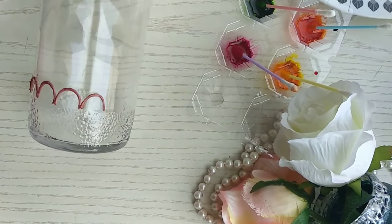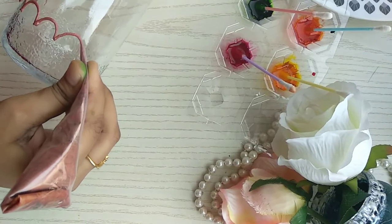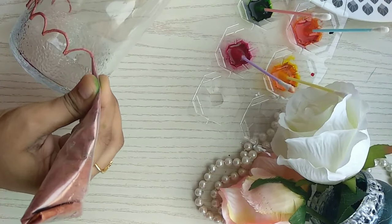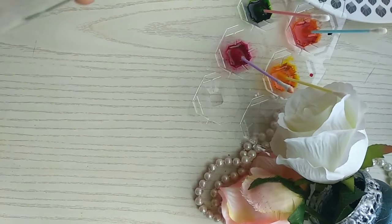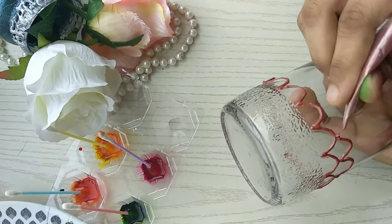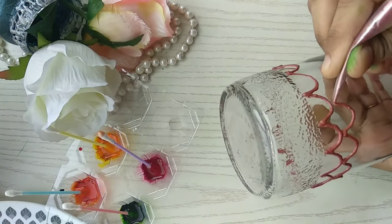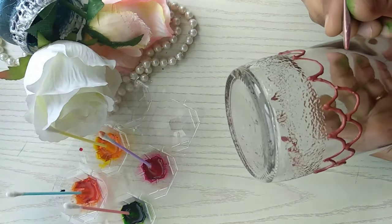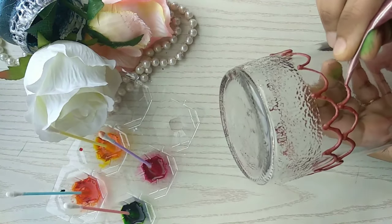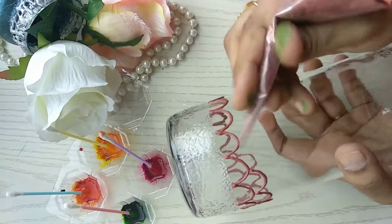Basically there are no rules for what you draw — just keep drawing whatever design you want to add and complete the glass jar. You can use any bottle or amazing jar available at home. Just keep drawing with the liner, and then we'll fill in the colors we made at home.